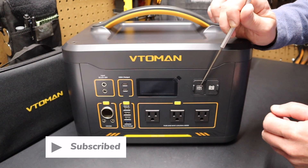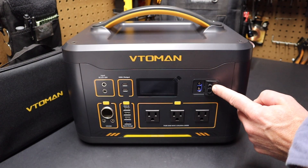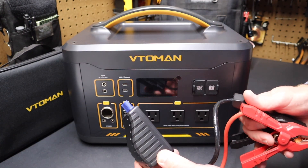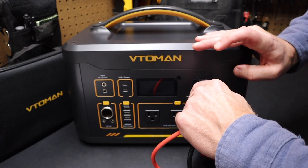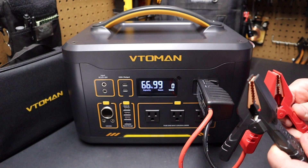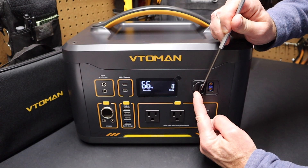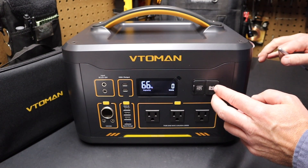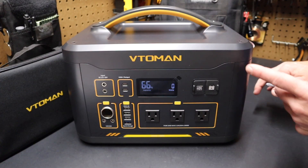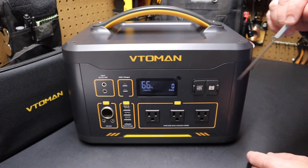Over here we have two additional ports. The one on the left says jumper cable — you pull that over and you can see it's got a keyed plug, and you can take jumper cables — these standard cables — and they'll plug right in so you can use this to jump start a car. On the right side there's a battery symbol cover. Pull that over and you'll see a keyed port for running a cable to attach an extended battery. VTO MAN also sells batteries that are nearly double the capacity of this unit.